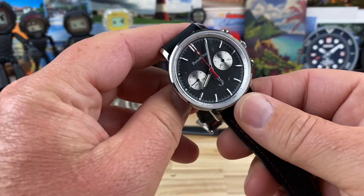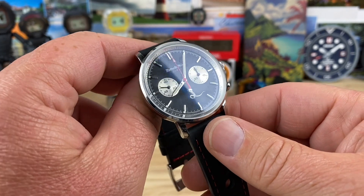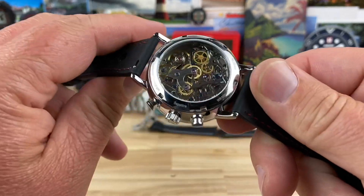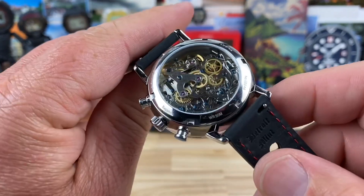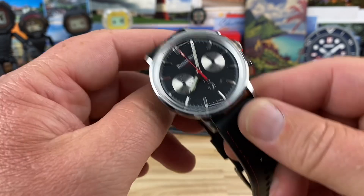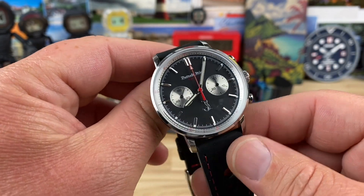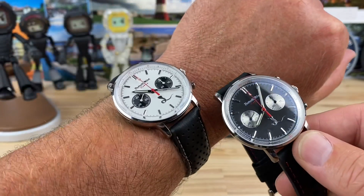Let's take a look at the Detroit Mint Cobra. These are a fully mechanical chronograph with a display caseback so you can see the Seagull ST19 movement — we'll do some close-ups on that. Super affordable when it comes to a fully mechanical chronograph; that's pretty much the only option is to go with a Seagull movement.